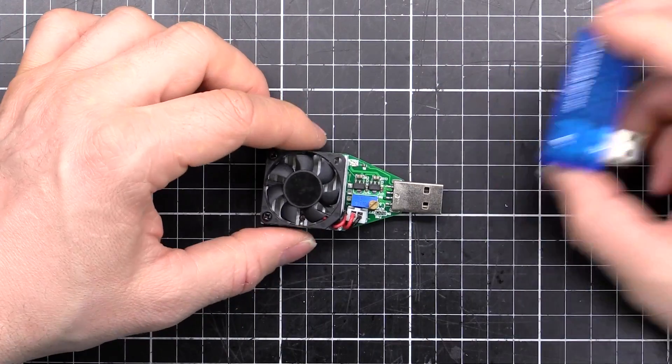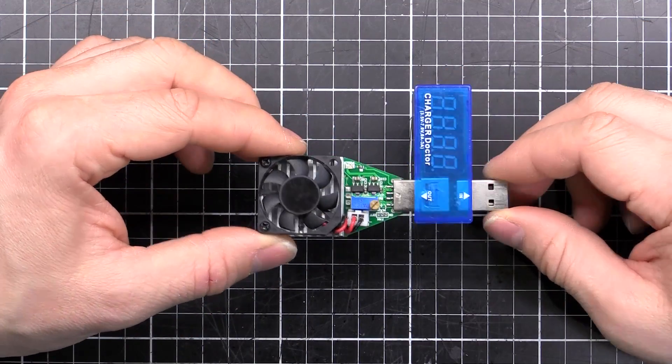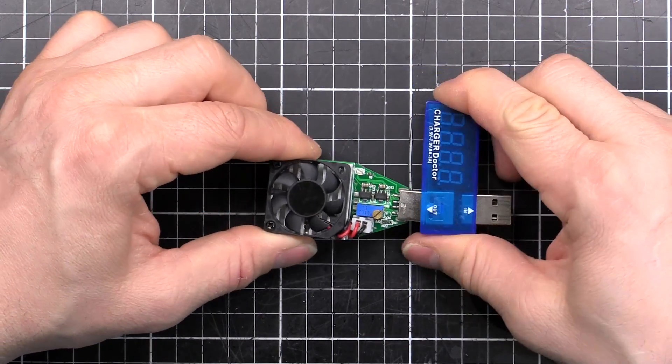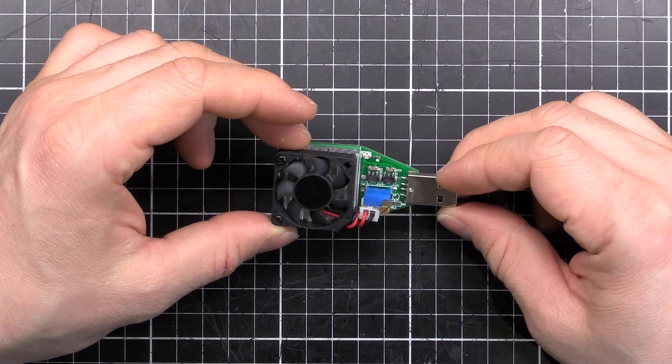It doesn't have a display on it, but that's alright because I usually just plug into one of these things that shows the voltage and current. That will plug into your device, or into the cable, or whatever you're testing. So let's have a closer look at this thing, see how it works and how it performs.